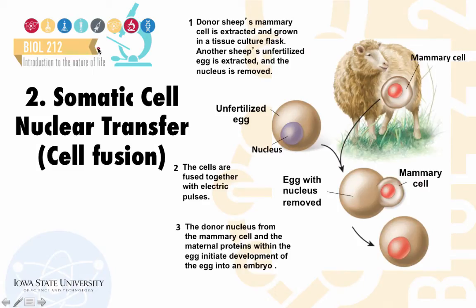The second method to produce genetic clones is somatic cell nuclear transfer, which can be achieved via cell fusion, as shown in this image. The cloned sheep Dolly was produced using this process. During the process, a donor sheep's mammary cell — a somatic cell — was extracted from the udder, grown in a culture flask in the laboratory, and maintained at an arrested stage in the cell cycle called the G0 phase so that the cells would not grow and divide.